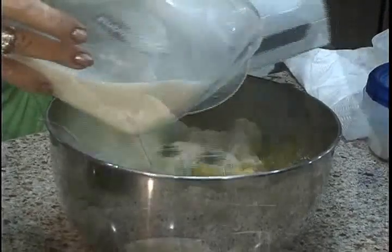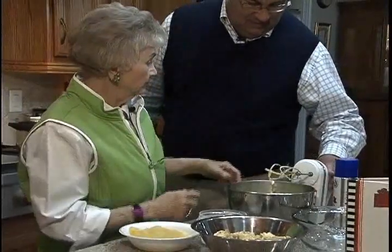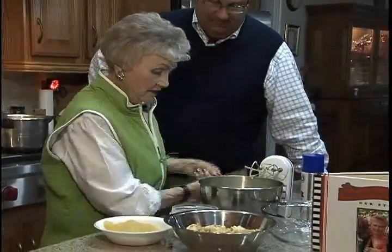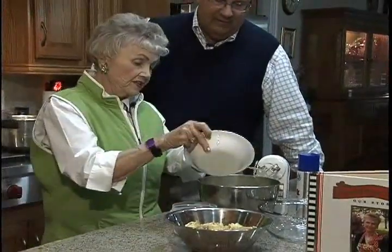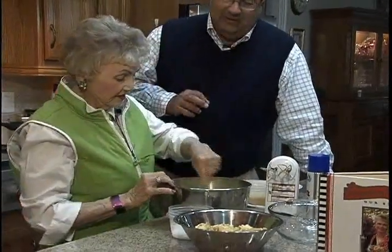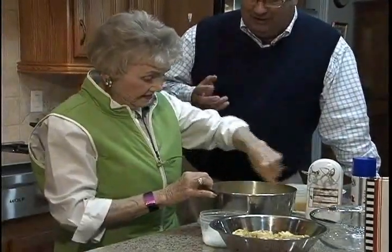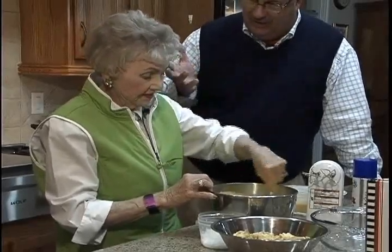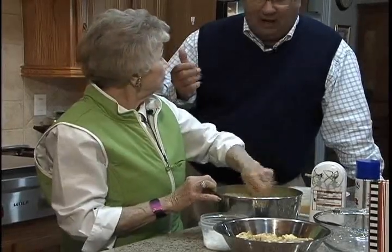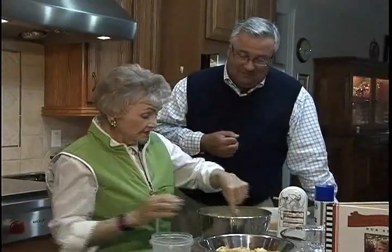I'm going to stir in the pineapple. Now this is where the ingredients become a question of personal taste. You may not want the coconut in it, but the bread pudding is one thing — now you can add your own special flavor to it. If you wanted to add chocolate chips to it, you could. Then I put in a half a cup of coconut. This is beginning to look a little bit like pina colada.